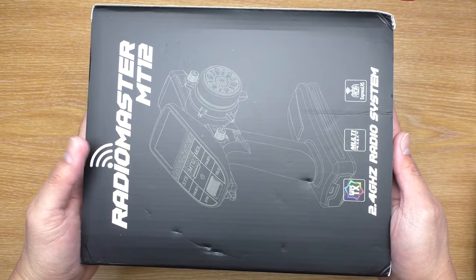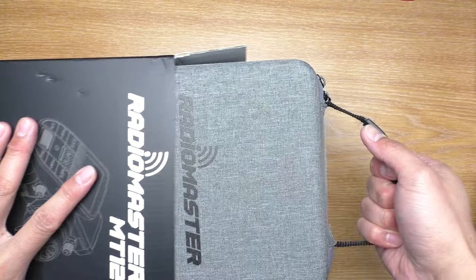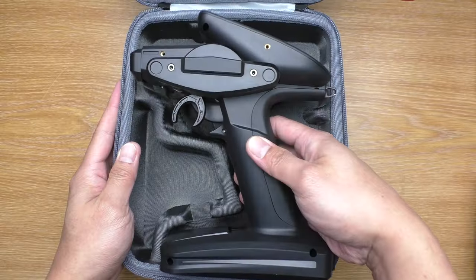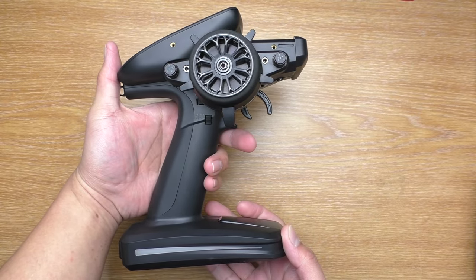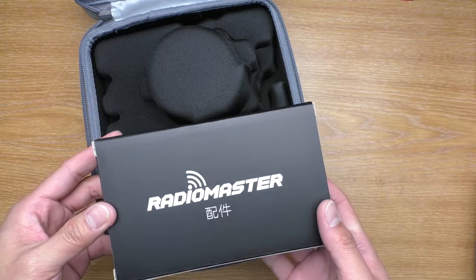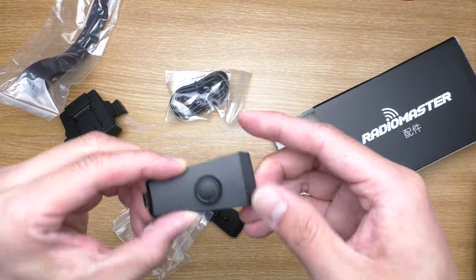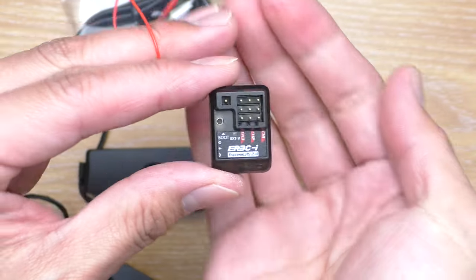Now that we know the differences between versions, let's take a look at the package. What I have here is the Express LRS version with LBT system. It comes in a carrying case. There's a quick start manual and a sticker sheet in the box. The inside has a slot cutout for the transmitter so it is very well protected. There's also the back of the case with an accessories box containing a wrist strap, a module bay for nano radio module, two expansion bases — one with switches, the other a joystick — and the ER3CI receiver, which is an antenna-less receiver with an internal antenna.